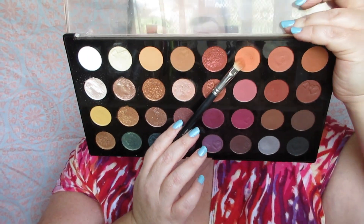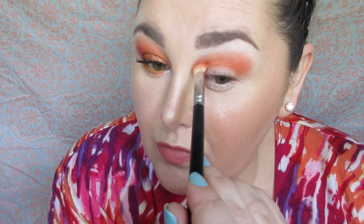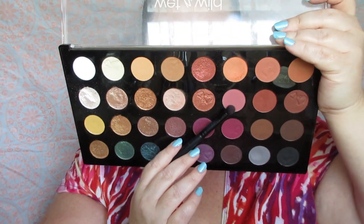In the first row, I'm using the matte peach shade. I love this shade — I'm so close to hitting pan on it. I'm taking it on a fluffy crease brush and applying it in the crease using a windshield wiper motion and a padding motion to build up the crease color.